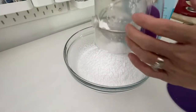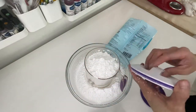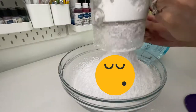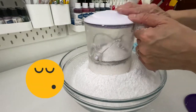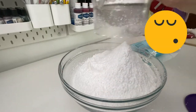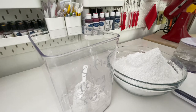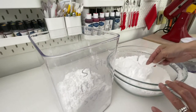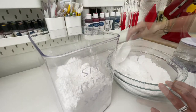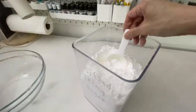You just need to keep sifting the whole bag until you finish it. It takes around five minutes to sieve the whole bag. The rest of the job is just to scoop all the sieved icing sugar into the container, and it's all done. No more sieving icing sugar every time you need to make buttercream — how good is that?